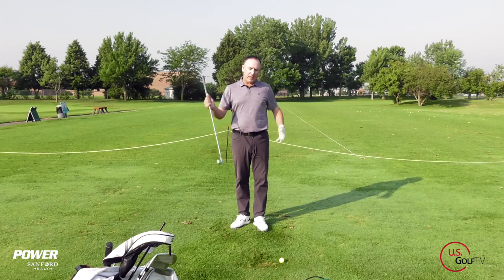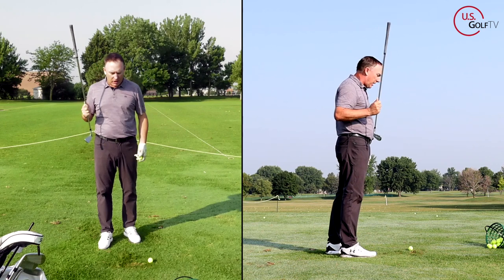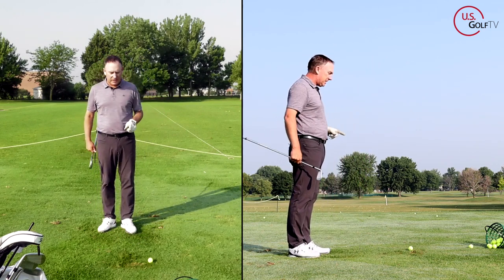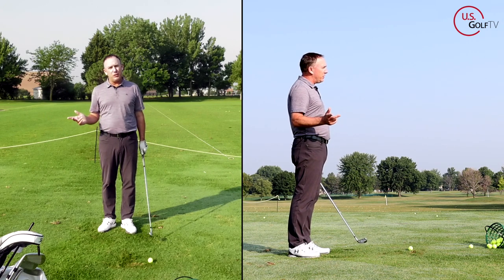First of all, everybody here - if you've clicked on this video, you know what a shank is. You hit the ball on the inside of the club, on the hosel, and it shoots off to the right. We don't need to talk about that. You want to know how to fix it. Well, the most common reason people shank the golf ball that I see is because they drag the club too far to the inside.